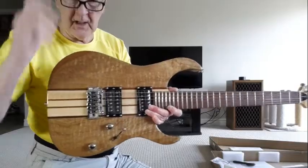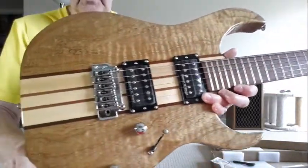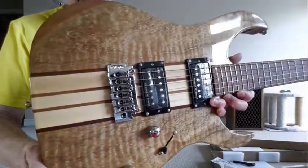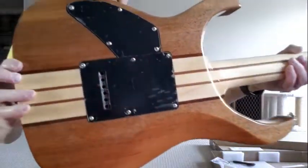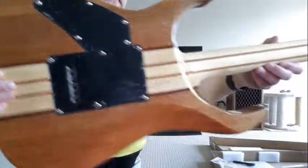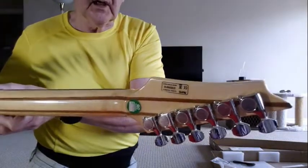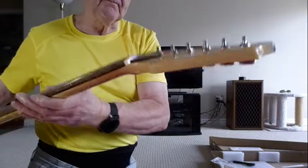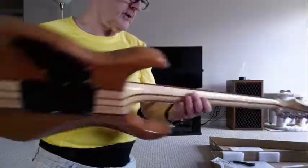I'm going to put my glasses on so I can get a good close look. Wow, look at the front on that. And the back is almost as pretty with this through-neck. A couple of guys have done some reviews of this guitar.